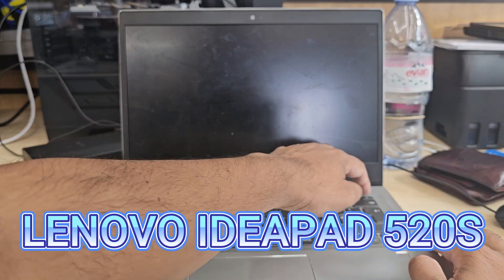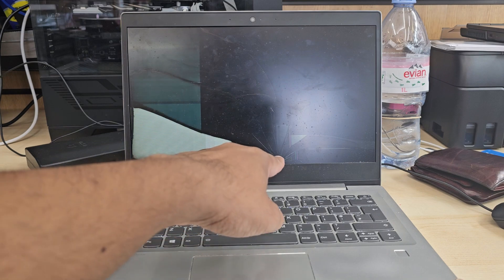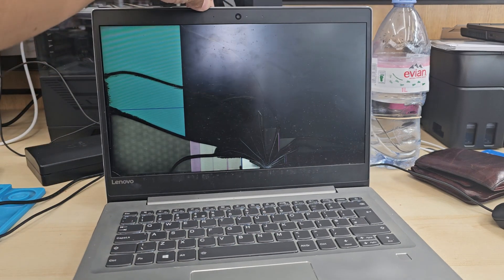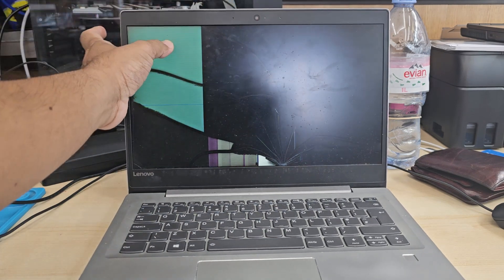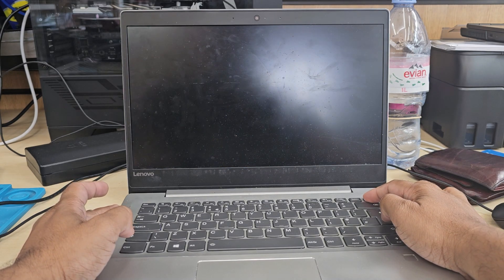This is the Lenovo IdeaPad 520s 14-inch. As you can see the screen is completely shattered and we need to replace it. Today I'm going to show you step by step how to replace the screen.